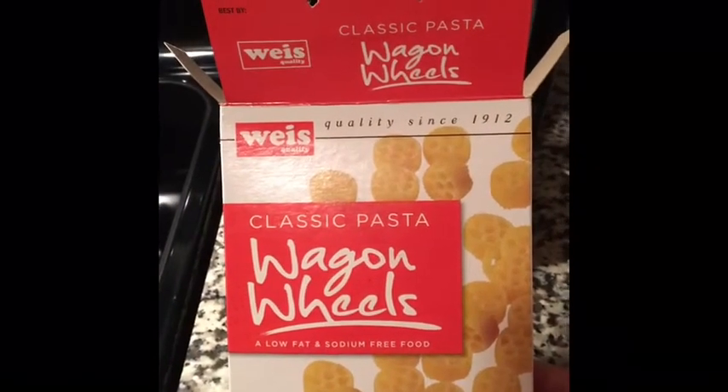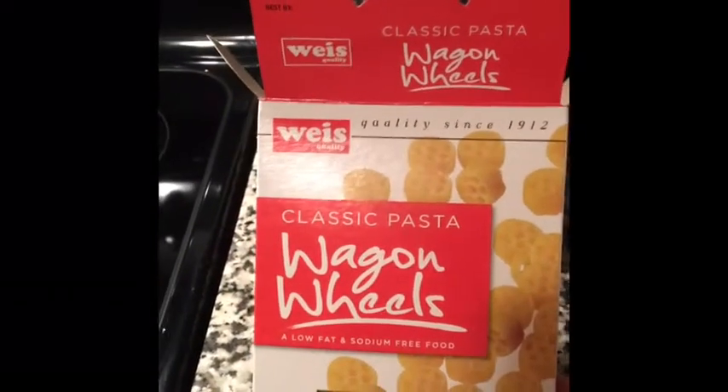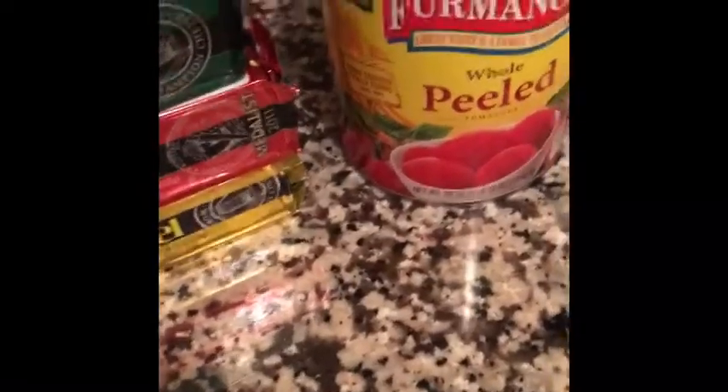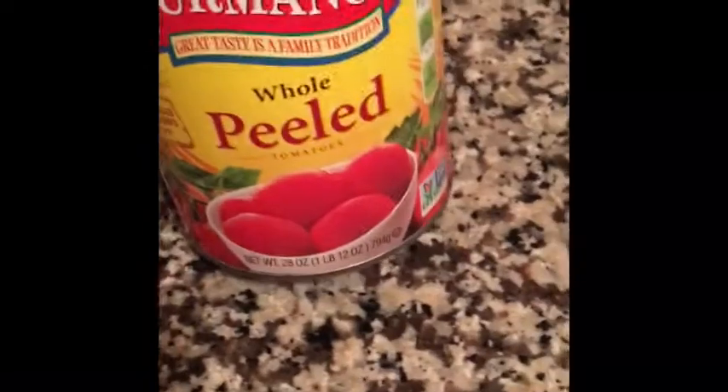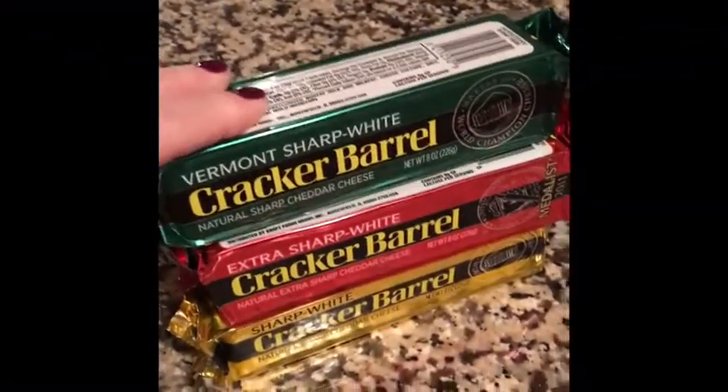We use wagon wheel pasta for our baked macaroni and cheese. We're going to boil up this whole box. They're so tiny, but they're so cute — it's what I grew up with. We're also going to use some whole peeled tomatoes. One of these larger 28-ounce cans is going to be more than enough. And I use Cracker Barrel cheese only — I have three of them here. It'll be in a 9 by 13 pan and I'm going to grate these up by hand.